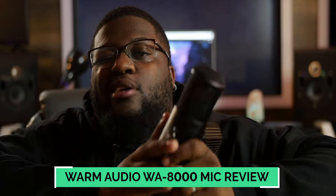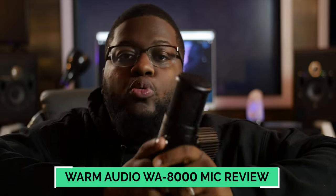Here with TheWaveMonopoly.com to bring you guys another review. And today, we got something really, really special for you guys. Today, we have the WA-8000 from Warm Audio — a tube condenser microphone.